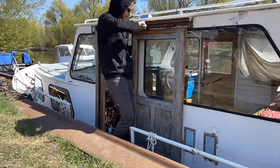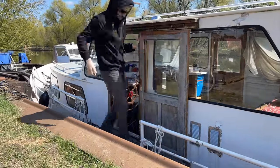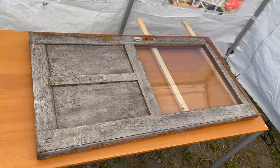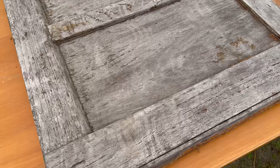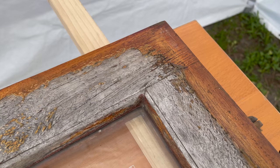Now I can remove the door on the port side. Let's have a closer look at what we've got. The substance of the wood is still great — there are no holes, no cracks, no mold.